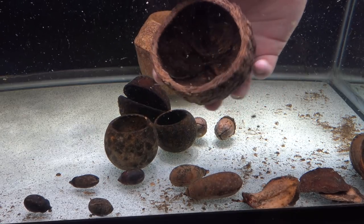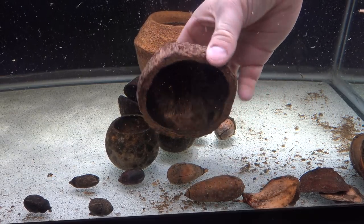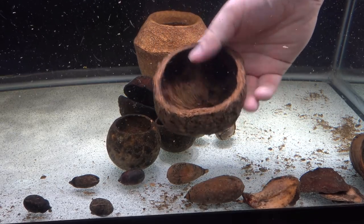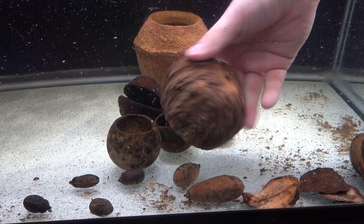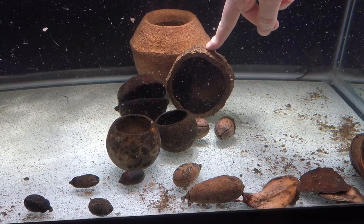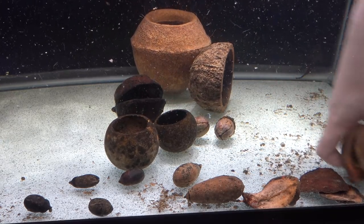Here is our Brazil nut husk. This thing is very similar to a coconut — you can just drop it in the tank straight away, it sinks, it looks great, it's very woody and very thick, and it will basically last forever. At least that's what I've seen so far — it's been in here for about a month and looks great. I really like these and I think they'll work really well long term for your tanks and aquascapes — not just something that lasts a few months, but something that will last for a very, very long time.